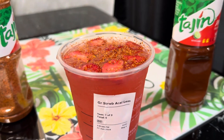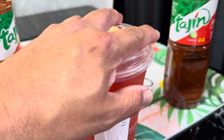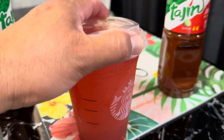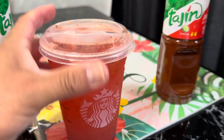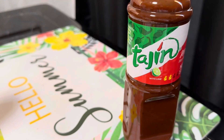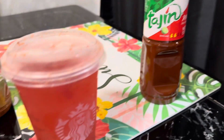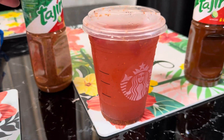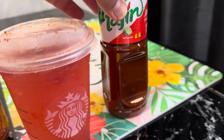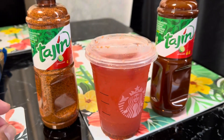So that was basically what the drink was. Let me cover it up. This is the actual spicy drink that they had at Starbucks — let me try it. It tastes just like it! So just pour a little bit of the tajin powder, and then they have the liquid — well, hot sauce — that's all you need for it.